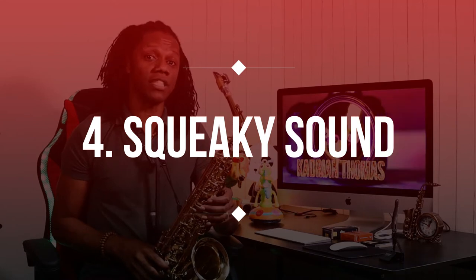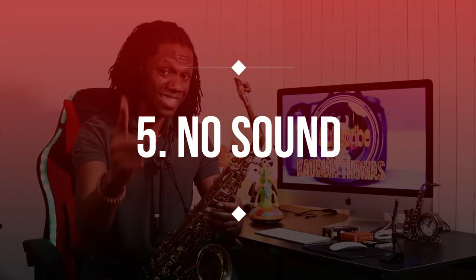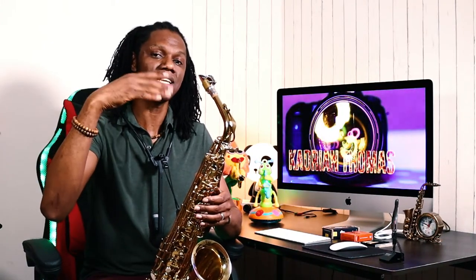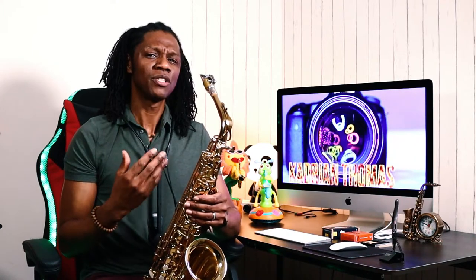Especially when you play in the upper register, you notice no sound is coming out — that's another sign the reed needs changing. You're playing but all of a sudden on your high notes the air is being closed off because the tip of the reed is warped, so the air cannot pass between the reed and mouthpiece properly to vibrate and create sound. The sound is thin, the air is choked, and thirdly your reed will begin to squeak. Once you've encountered these problems, it's time to change your reed.